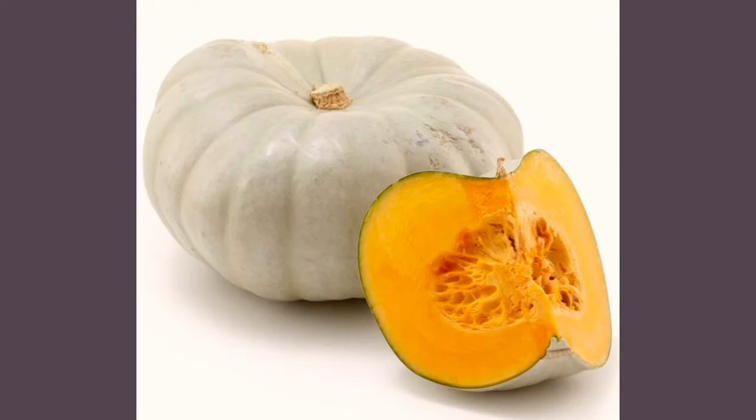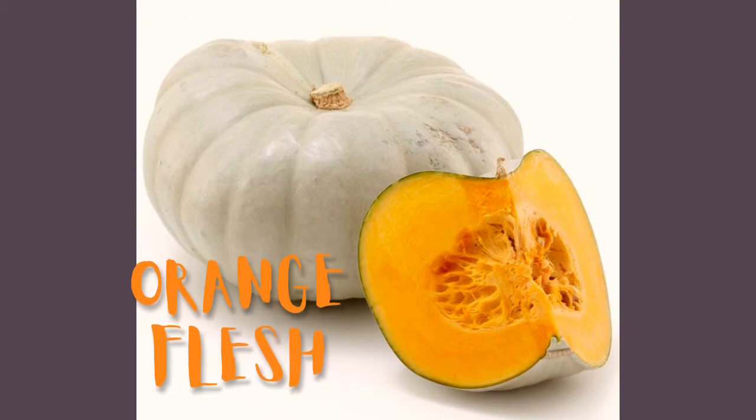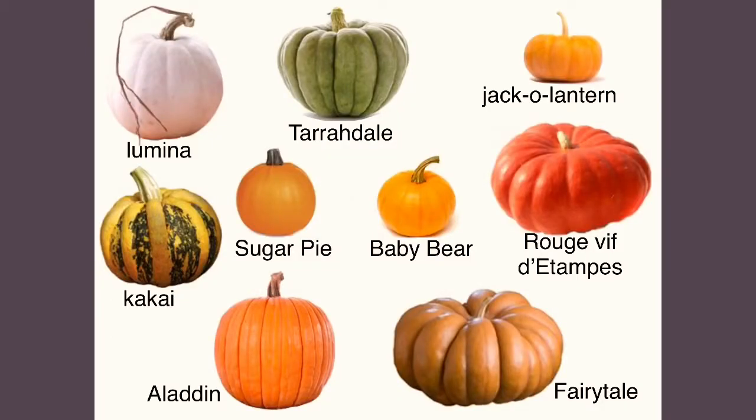And no matter the color of skin, all pumpkins have orange flesh on the inside. There are over 45 varieties of pumpkin, so pick your favorite and let's get drawing.